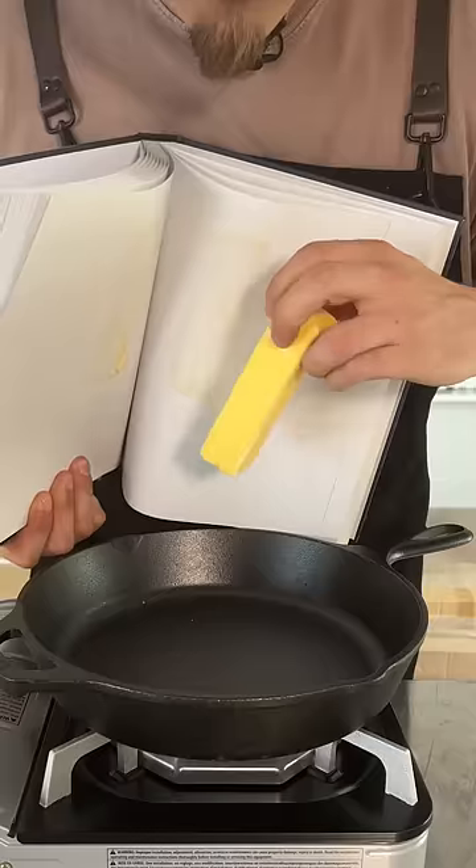How to cook with no kitchen. My kitchen's not ready, this kitchen isn't ready. Oh, there's the butter. It looks great.